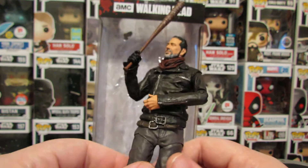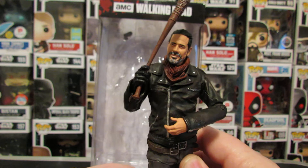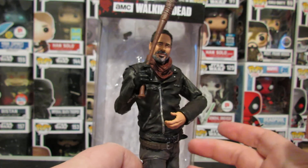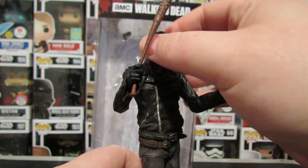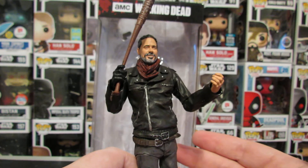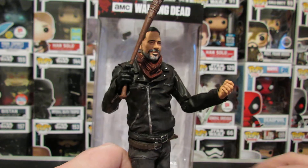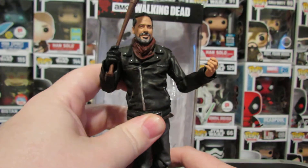Like I said, the Colortops line — I don't buy it for the articulation, I buy it because they look good. And so far, the poses that they've been in, static-wise, have been really good, so I'm okay with that. I love that at least with Negan we can personalize it a little bit. But I can't help but feel like I wish this was a full-fledged action figure, because there's so many poses I want to put Negan in.